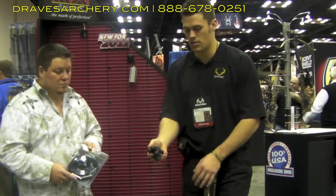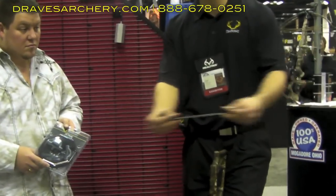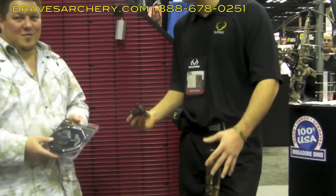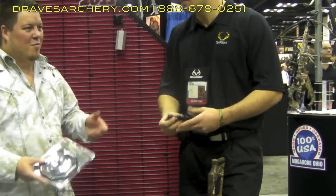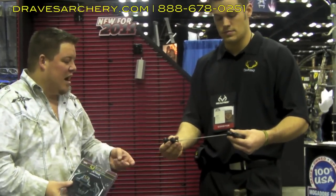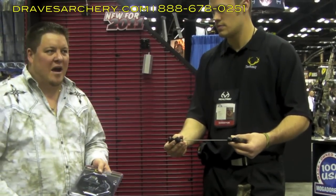It all stays together nice and easy with the male and female part. You take it apart and it's the little track. Gone are the days of bungying it and dealing with loose rope. Real simple solution. Not real expensive. Quick, easy. Locks tight. Comes with the carrying case. You can put it on your favorite fanny pack or whatever your hunting pack may be. And you're not worried about losing the rope anymore.